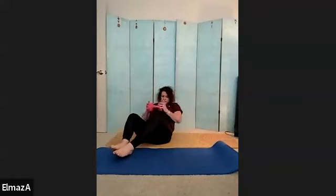Ten more. Ten, nine, eight, seven, six, five, four, three, two, and one. All right, other side. Sit and zigzag to begin. 90-90. Then come over.